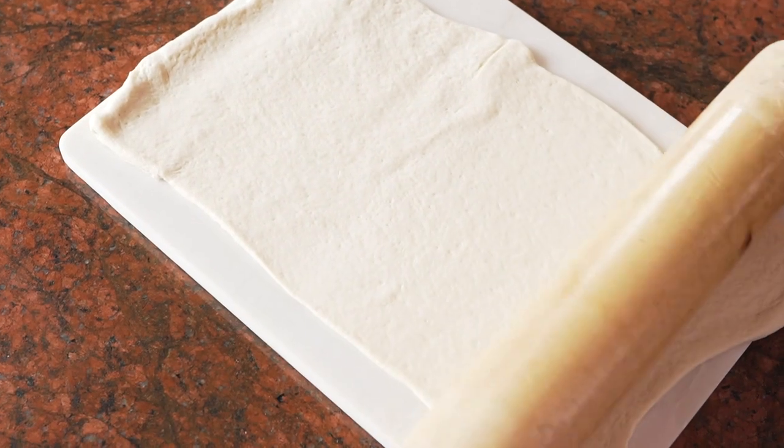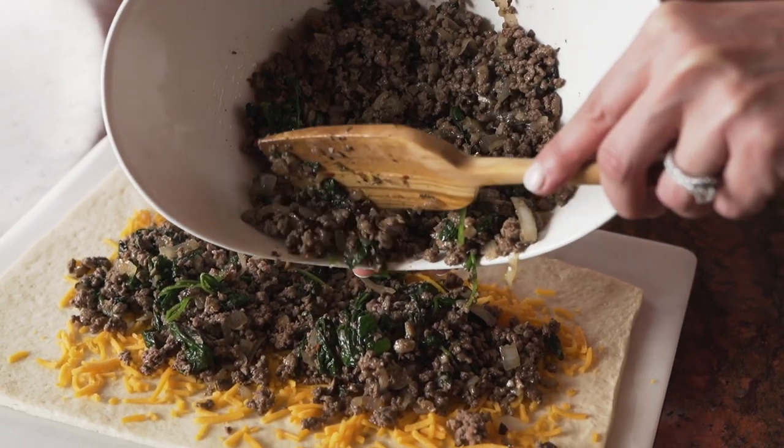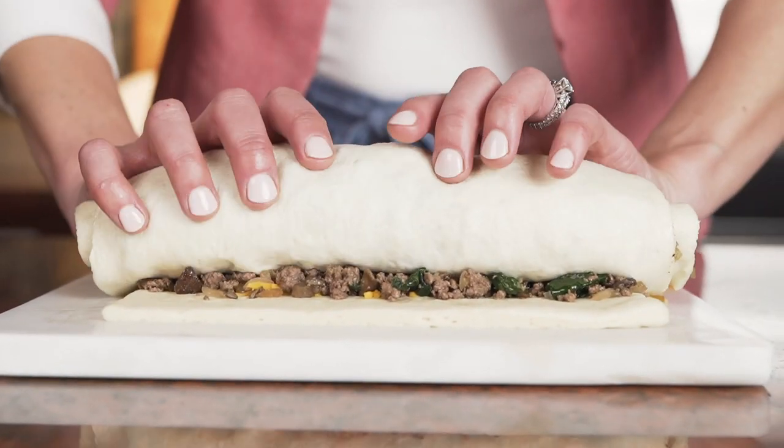I then sprinkle cheddar cheese across all of the dough and then evenly spread the ground beef mixture. I roll this up into a tight roll and slice into even pieces.